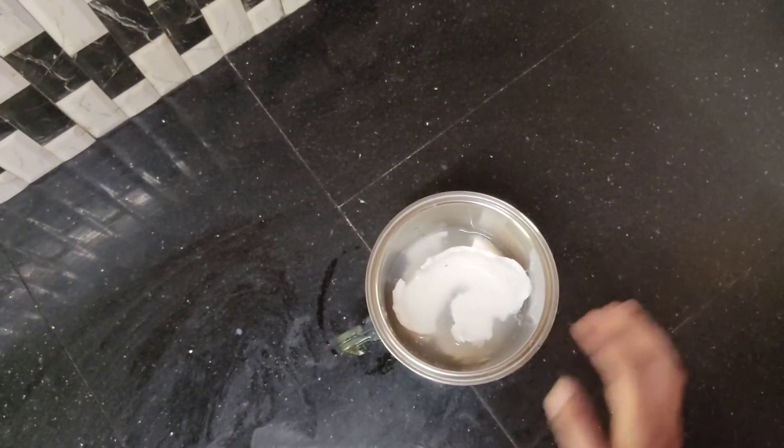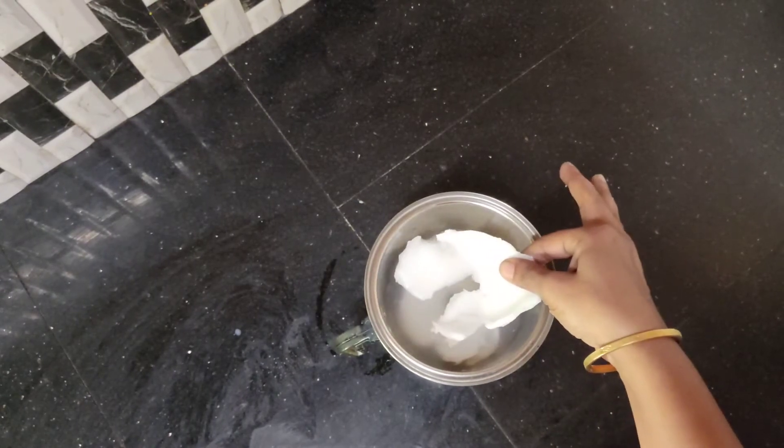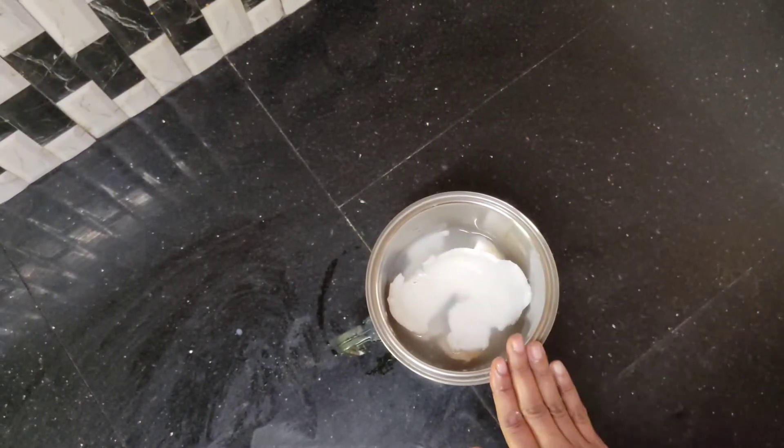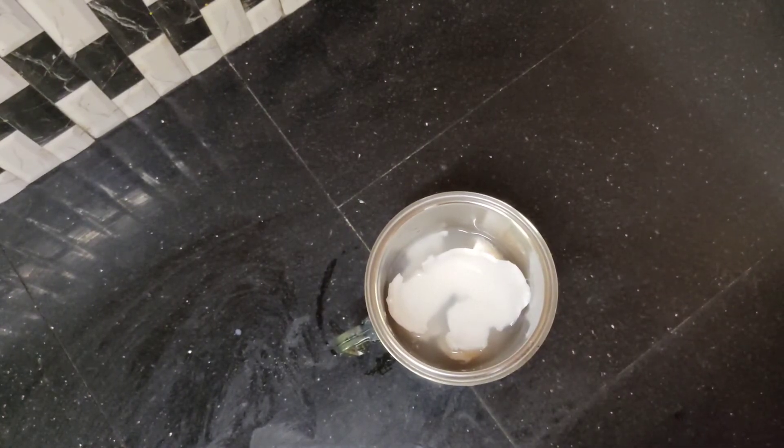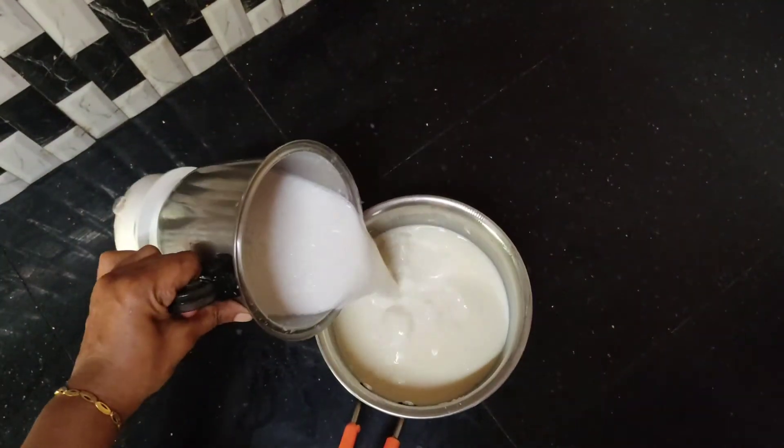I will add a bit of paste in a jar. I will add some paste in a jar. I will add the paste in the pot.